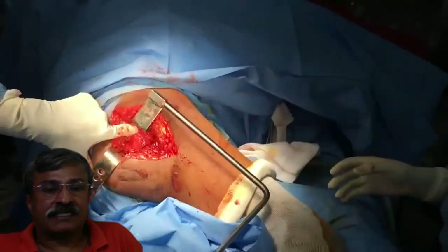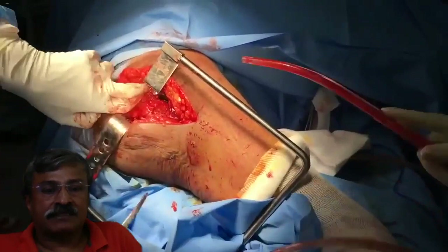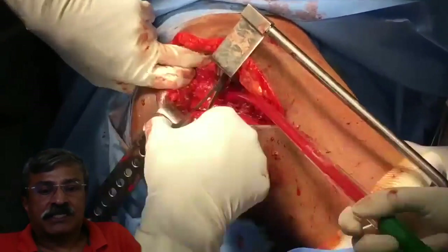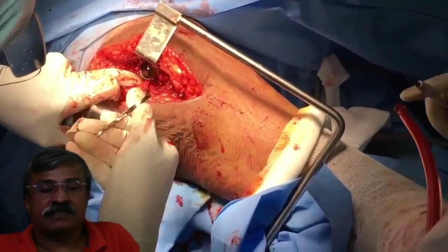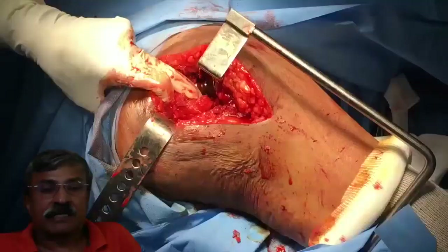After 10 minutes of cement setting, the knee can be put through all movements to ensure that the head is covered adequately and that the head will not dislocate in flexion and internal rotation, which are the common movements an elderly patient might inadvertently perform to dislocate the hip.